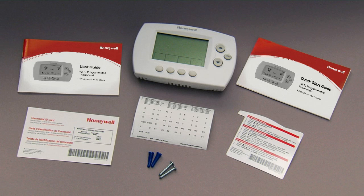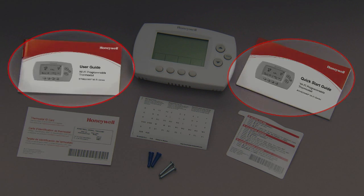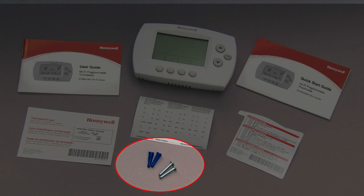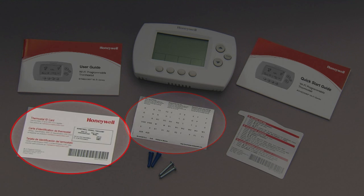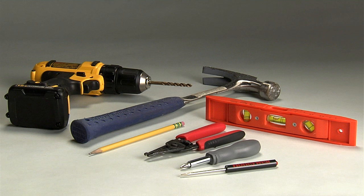Before you begin installation, check to make sure you have everything you need from the package: thermostat, quick start guide, user guide, wall anchors and mounting screws, wire labels, and the thermostat ID card. You will need this to register your thermostat with Total Connect Comfort Services later. Refer to the user guide for the tools you may need.